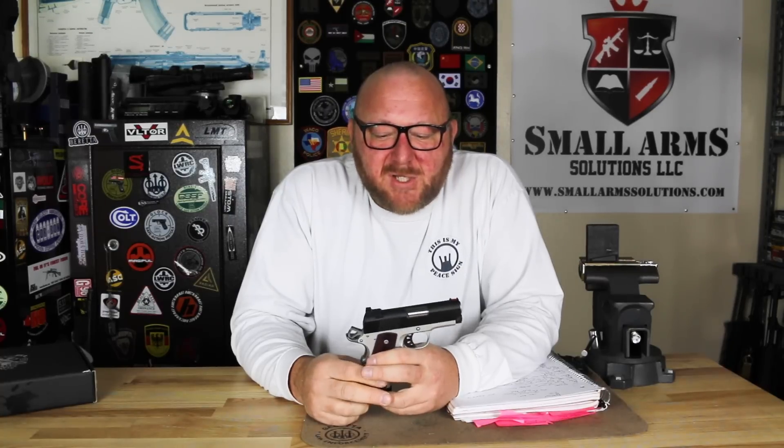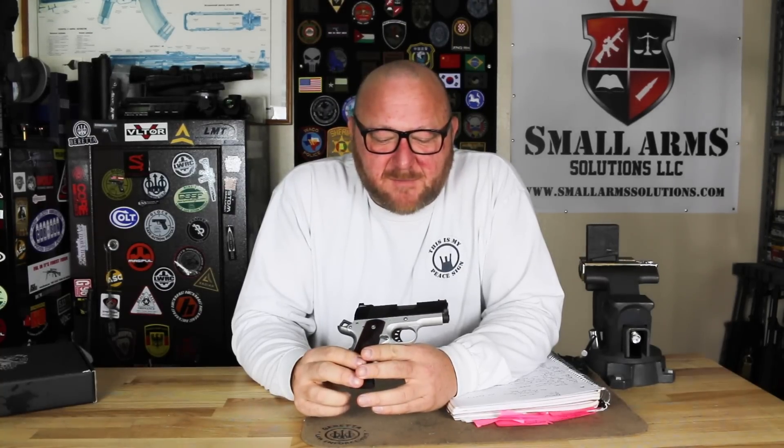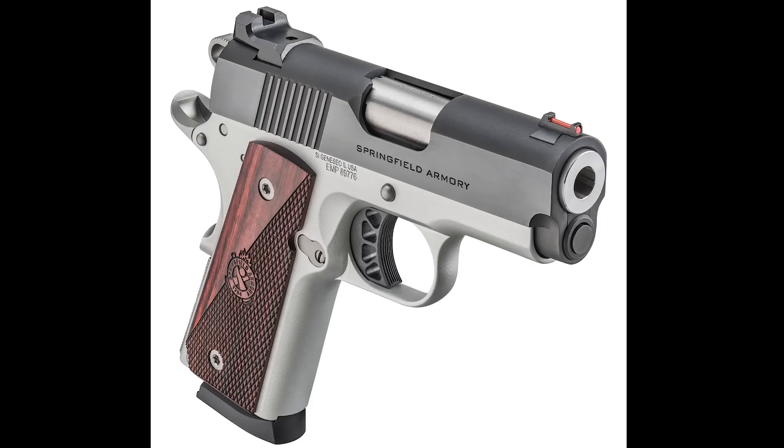Welcome to Spellarm Solutions. I have a 1911 type pistol. This happens to be the new for 2021 by Springfield Armory, their new EMP Ronin — EMP stands for Enhanced Micro Pistol.